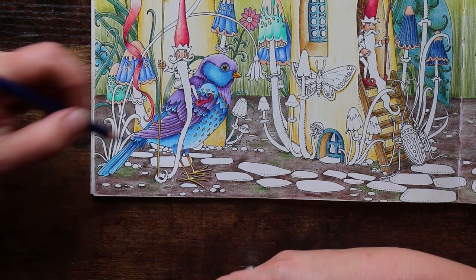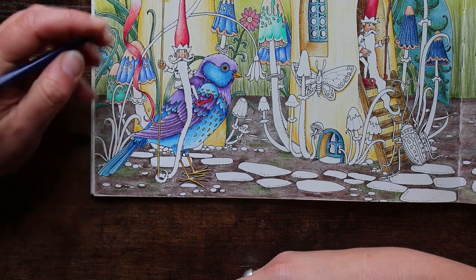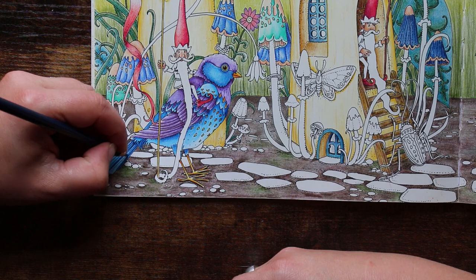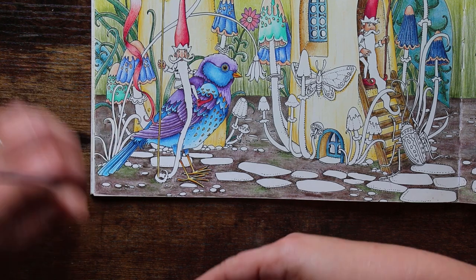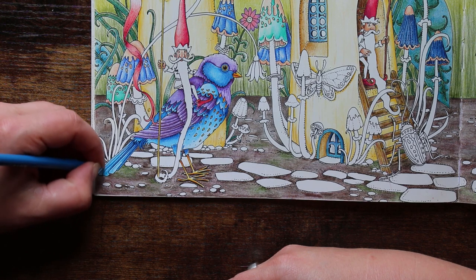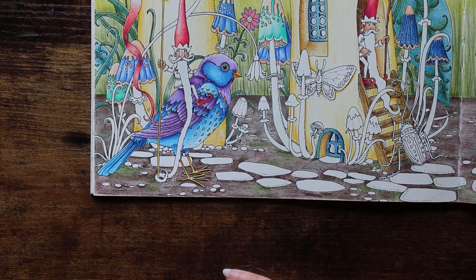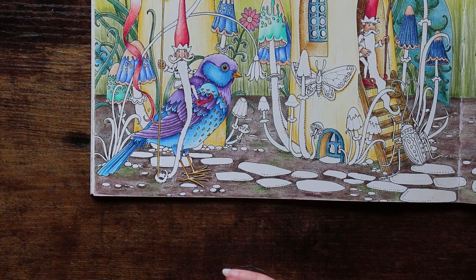I'm not doing these tail feathers in any particular order, just adding in strokes of color. I'm generally trying to keep the tips a bit lighter, adding in a little bit here and there. I quite like this peacock blue — it's quite a nice color. Our little birdie friend is looking quite fine!